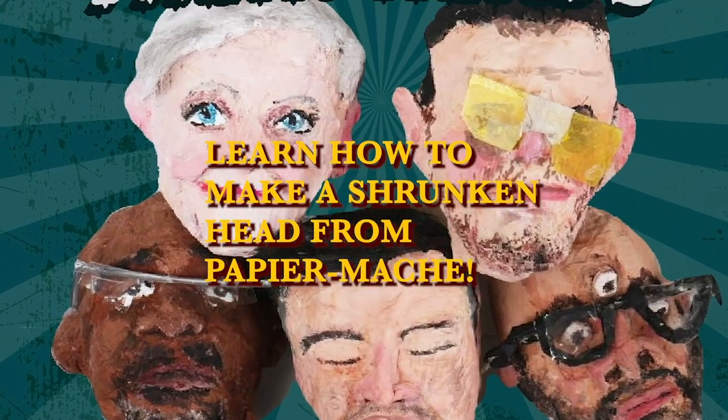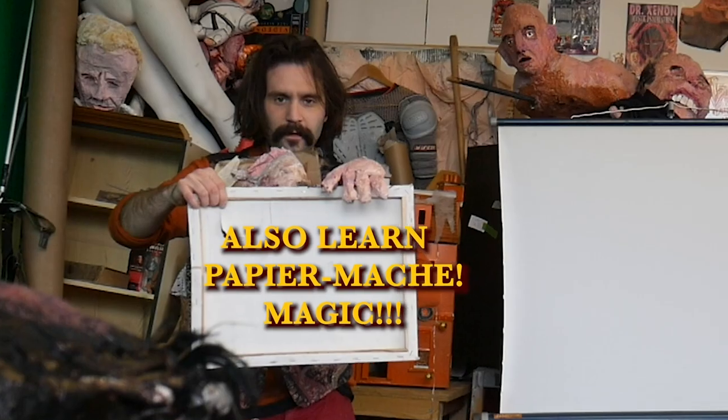And that's why they call it paper mache. Learn how to make shrunken heads from paper mache — paper mache magic!